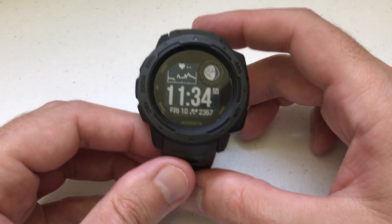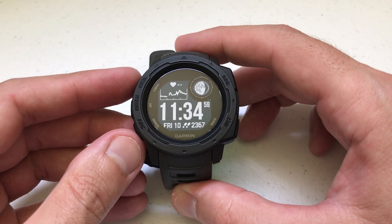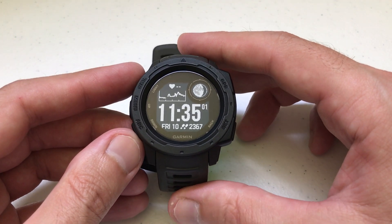Hi there everybody, I hope this video finds you well. Today I'm going to be doing a quick video on how to add apps and activities to your Garmin Instinct watch.